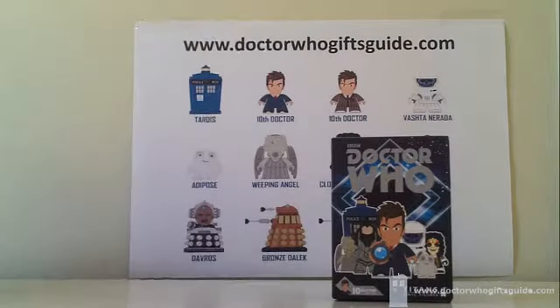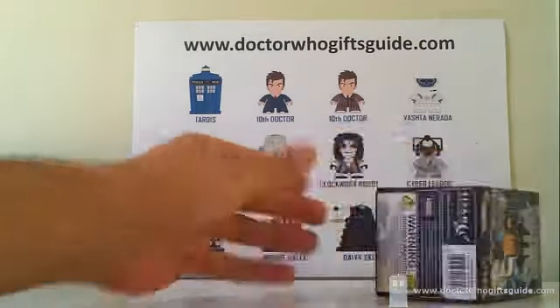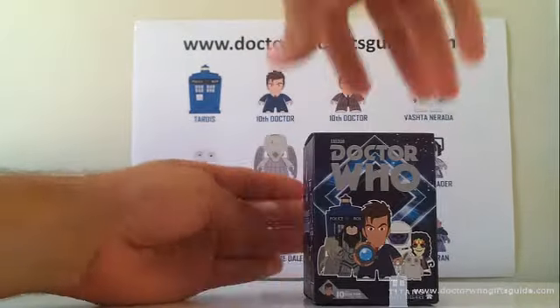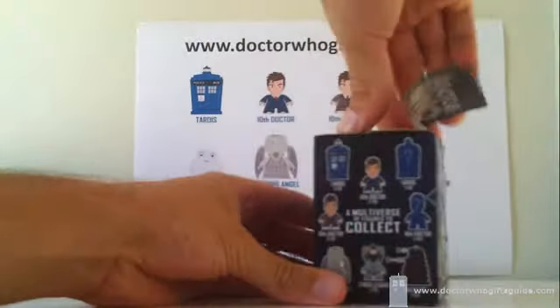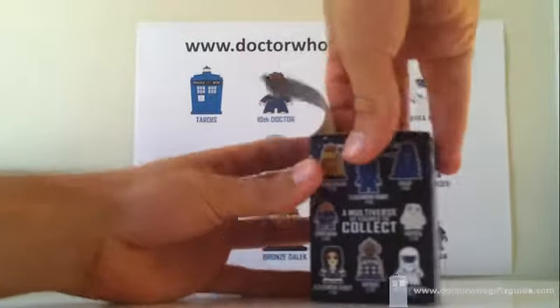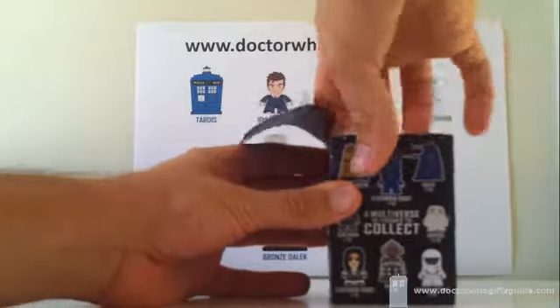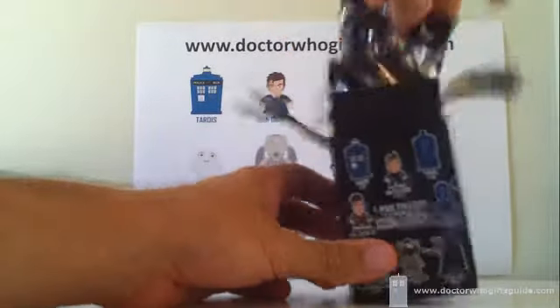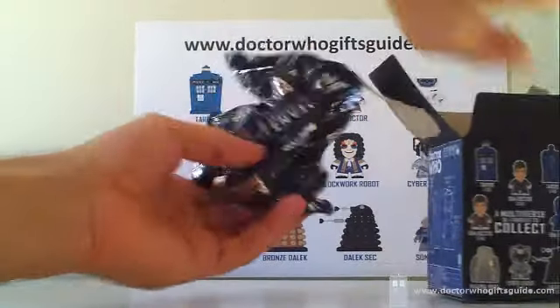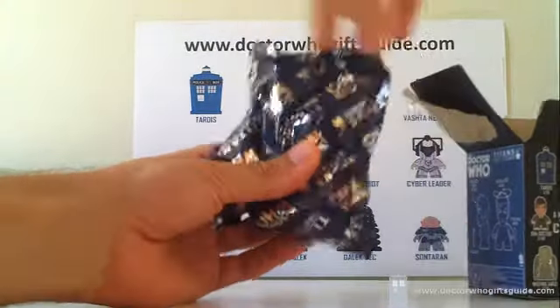The time to unbox Titan number 18 is here. We're hoping it's either a Tenth Doctor with a brown suit or the regular Clockwork Robot — I think he's got a black or dark blue coat. If it's either of those two, we are one away from completing the set. I think this may be a Doctor.